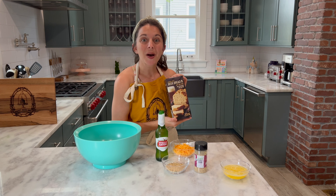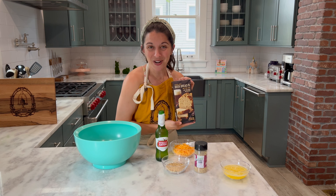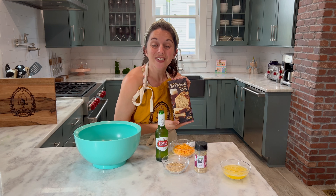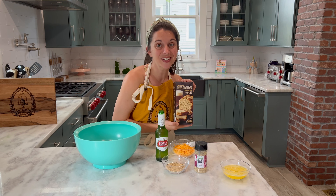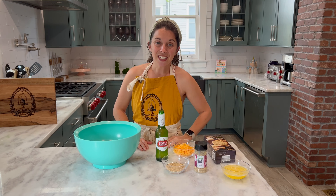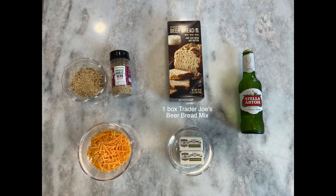Hi everybody! Welcome back to Happy Bake Day where every day is a happy bake day. I hope your breakfast hash brown egg cups that we made last week using Fresh Jax's I've Got the Brunchy seasoning turned out fantastic and gave you some delicious breakfast for the week. If you missed that episode you can check it out right here.